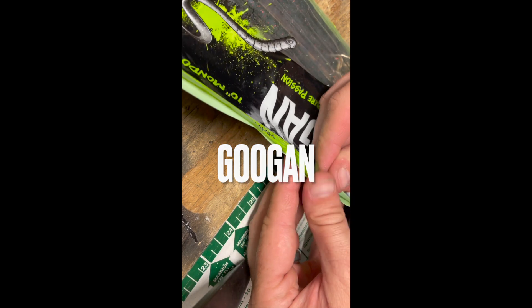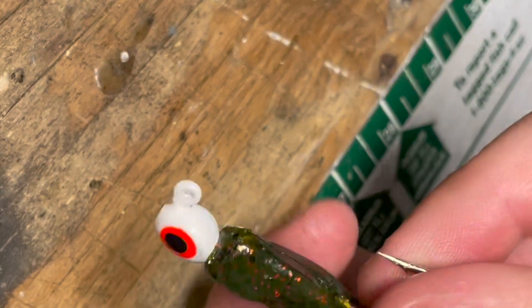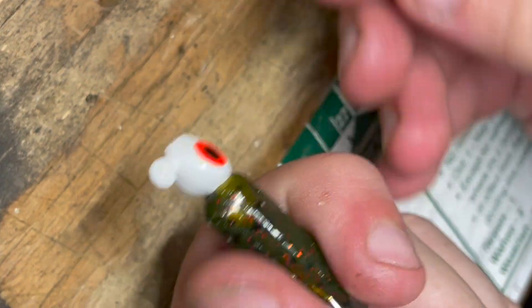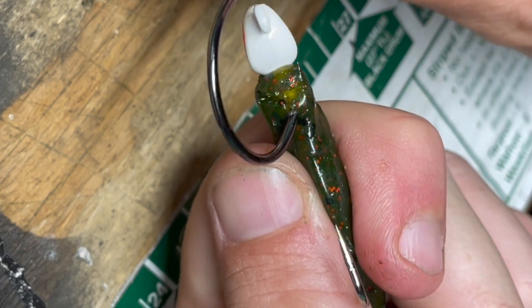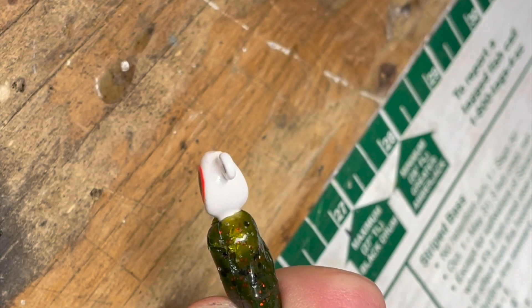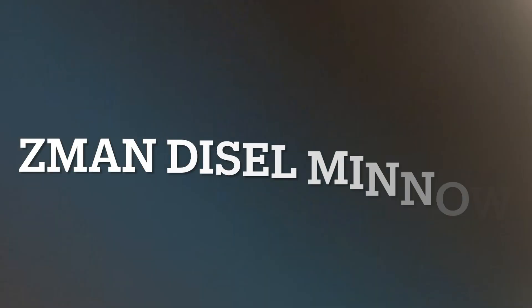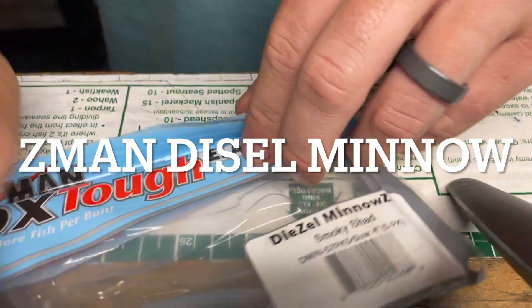Test number three — let's change it up. Instead of all swim baits, let's see if the jig hack method will work on guggen baits. We hook it, pull tight, and... nope, not working. That's four for four, nothing working.